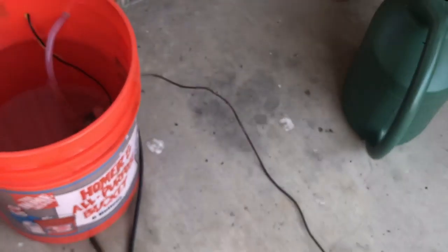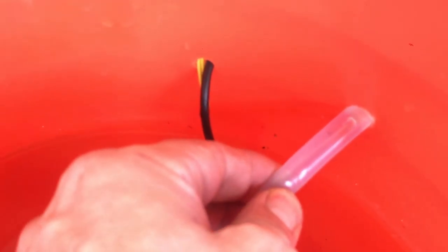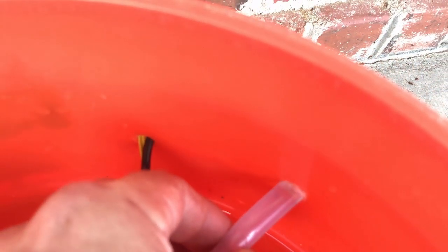Taking a look at our reservoir, the pipe is still full. There's still water in there.